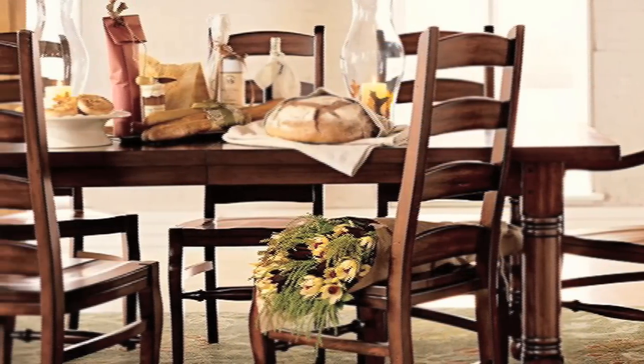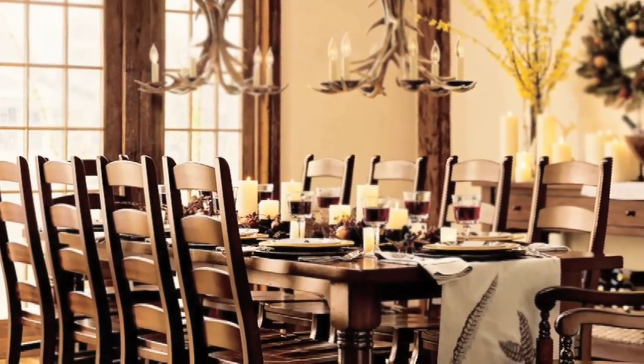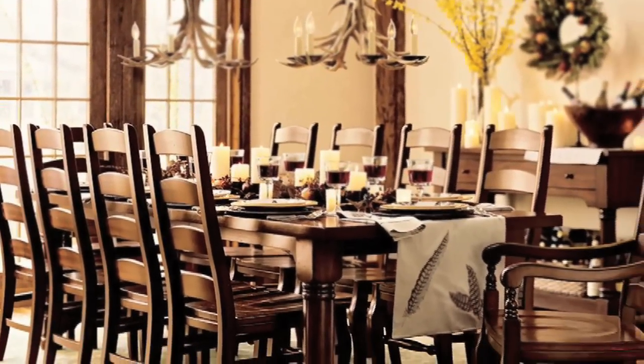It goes very well around a big family table. It's kind of what you imagine when you have your Thanksgiving dinner party — a bunch of those chairs around a long, extended table.